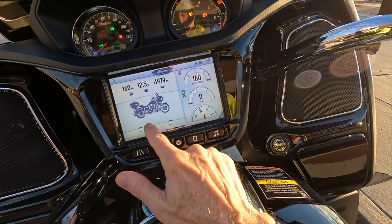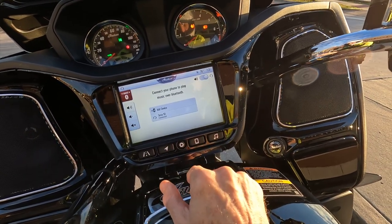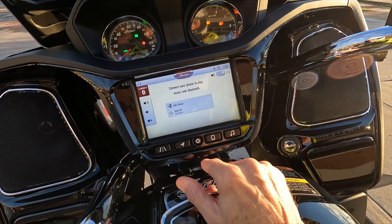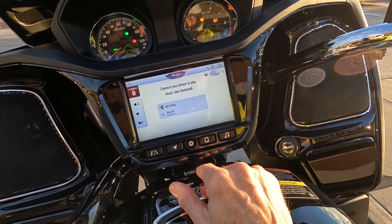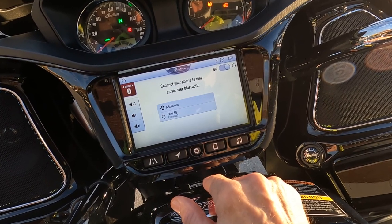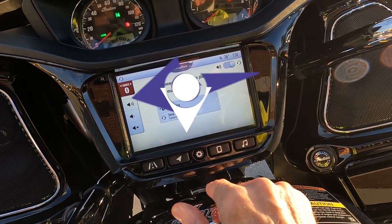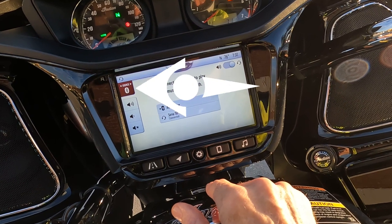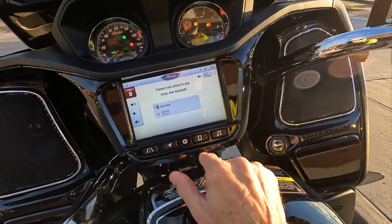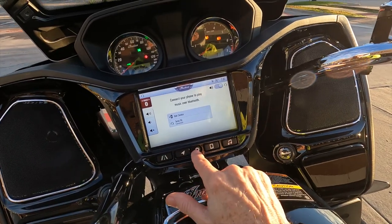Not exactly sure why — it seems like you'd hit that audio button and there'd be some controls, but I don't see anything. I'm not sure if Indian could have made it any more obvious: there's actually a big red button in the upper left corner of the screen that says 'Source.' All I had to do was tap that to choose AM or FM. We'll worry about this later.